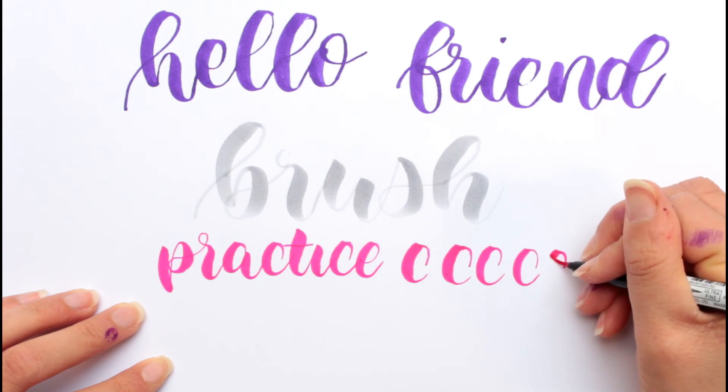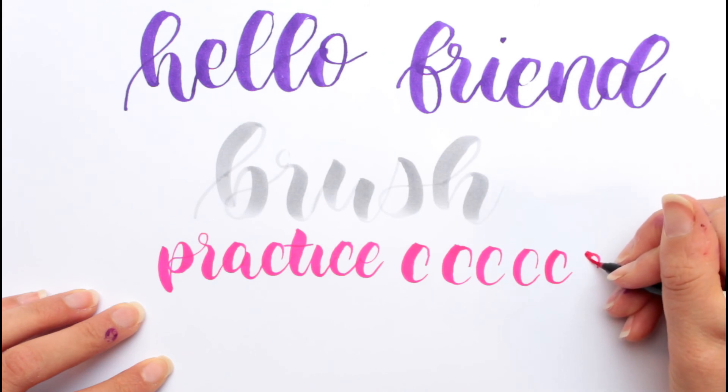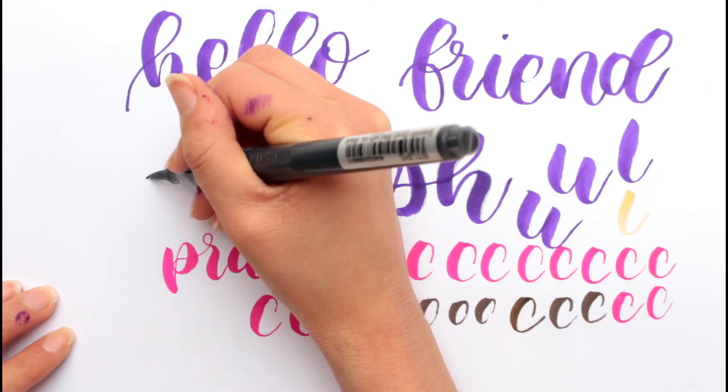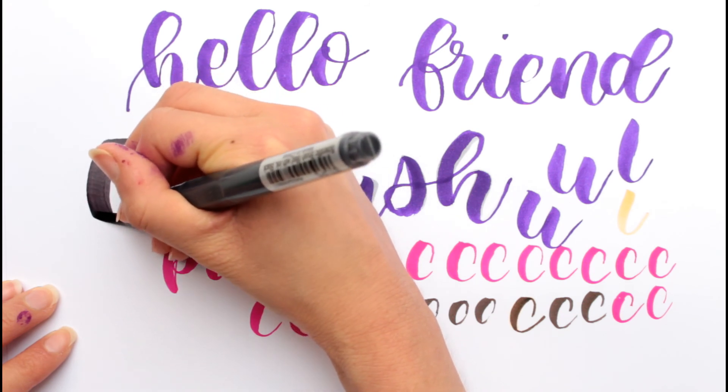And if I don't go too hard on this — so if I'm not adding too much pressure — it does work better. I'm gonna try a little bit more, because with this pen you can go really big.